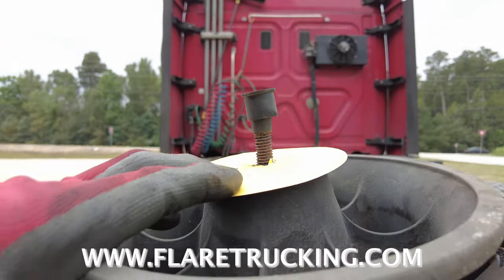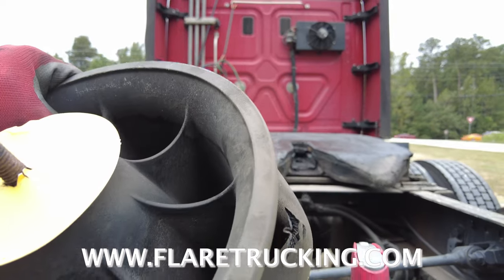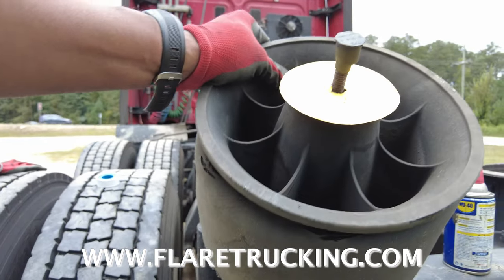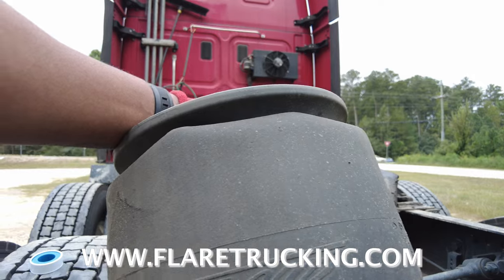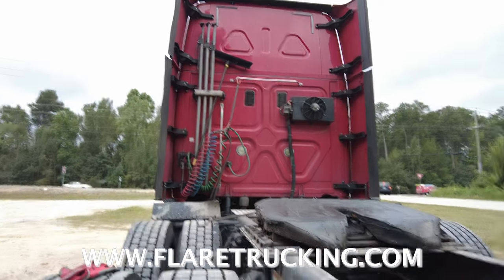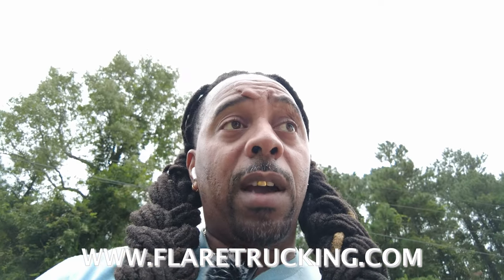Let me show y'all how the old one looks. See where it was all damaged — busted right there, right there, right there. This is the old one, it's no good. This was an AirLiner — we went back with the HDVS.